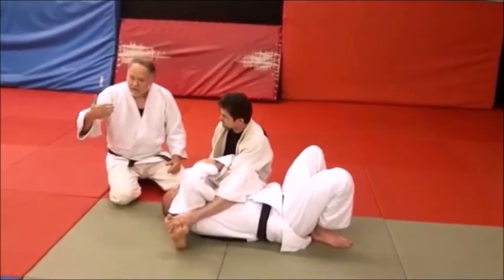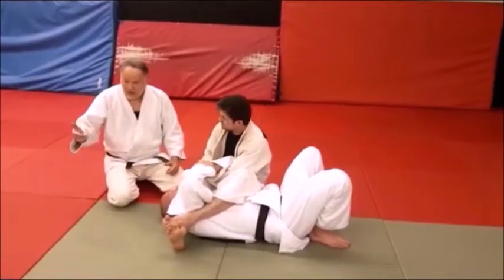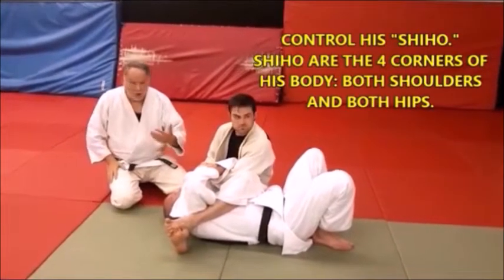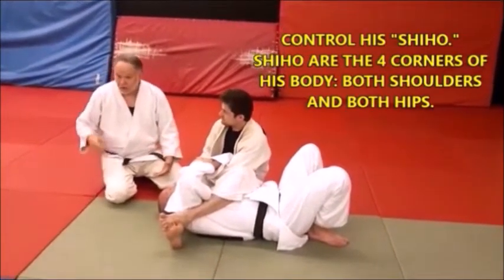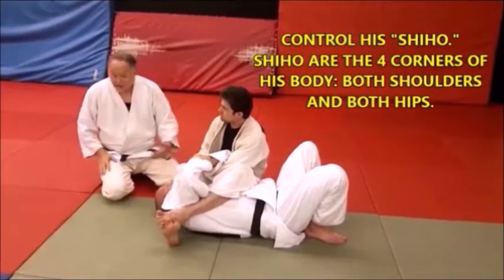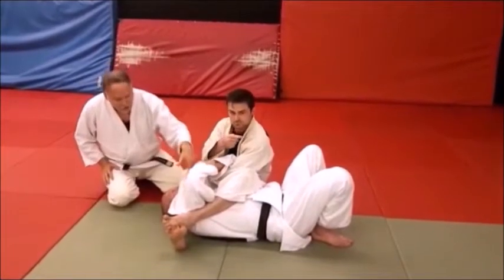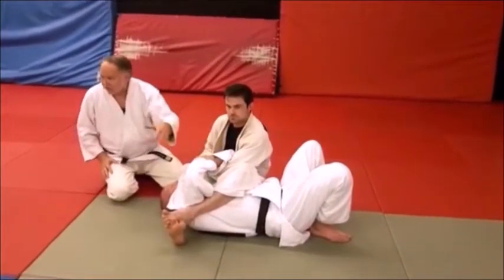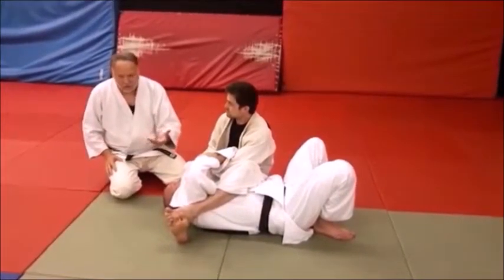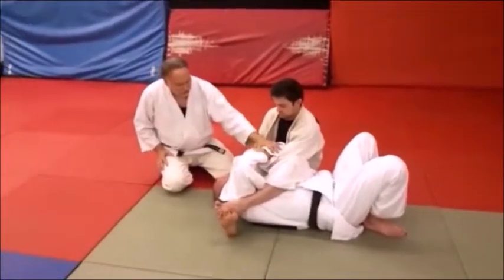Think about the Kodokan Judo methodology of the Shiho — the four corners, like Yoko Shihogatame or Tate Shiho — you want to control the four corners of his body: the two shoulders and the two hips. That's the methodology and the theory behind what we're doing here. He's controlling pretty well. Now Mike's giving him a hard time — Mike is turning and fighting. Derek knows he's got to check those hips; he's got to stop those hips from turning.